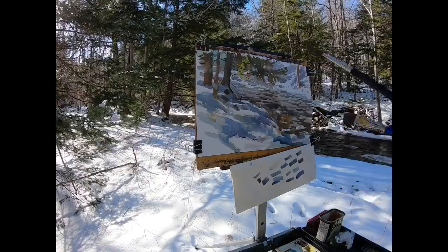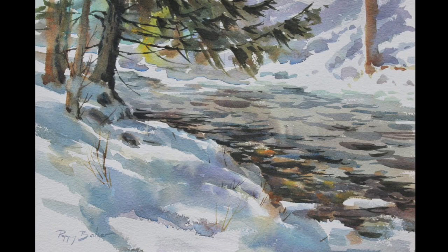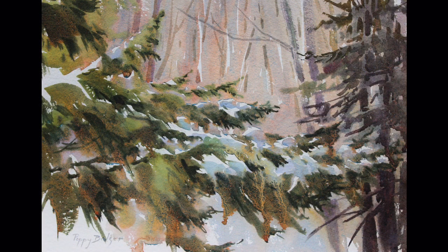Here's a closer look at it. I was pleased with what I accomplished with both of these studies, but I don't consider either of them to be finished paintings. I painted them to practice and I learned a lot from each of them.